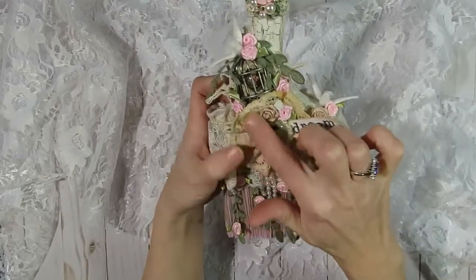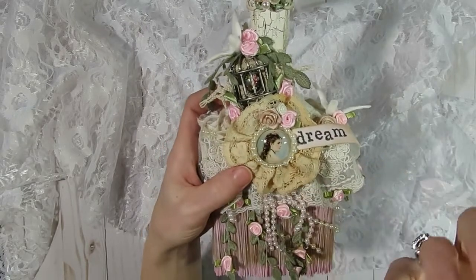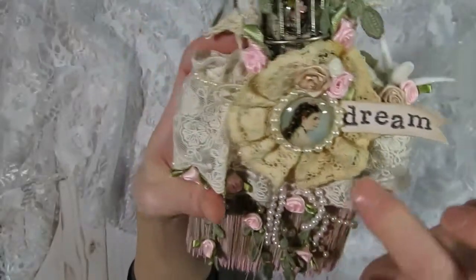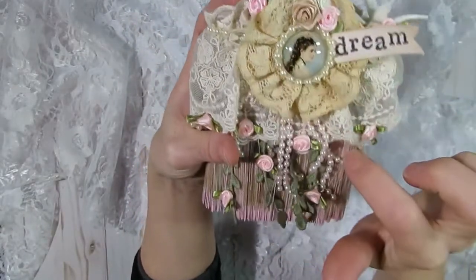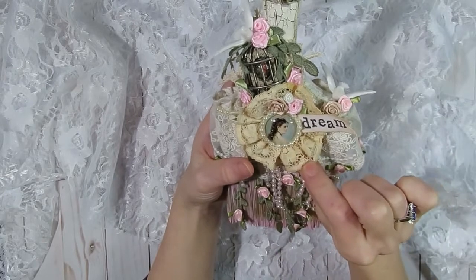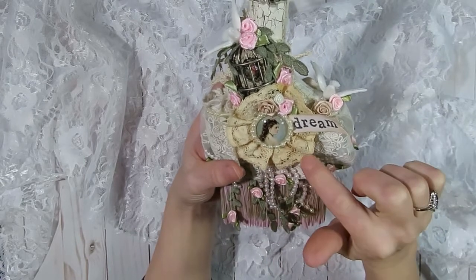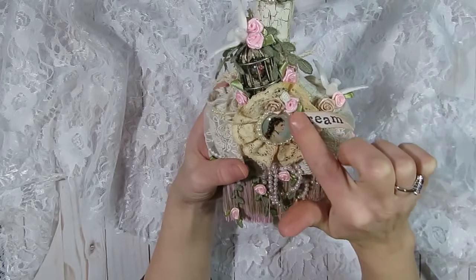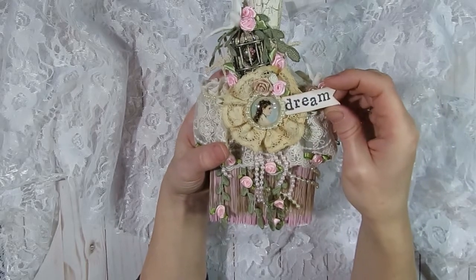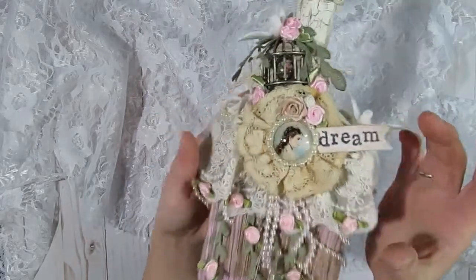Down here, once I had this piece painted, I went ahead and added a little flower embellishment. The lace came from her store and I gathered it up kind of like a flower. She carries beautiful glass cabochons in her store — some with roses on them, and also a set with vintage women. I just fell in love with this image of a beautiful woman with flowers in her hair, which carried out the rose garden theme. I also attached the word 'dream,' which I had stamped and cut out on a piece of paper, and added some flat-back pearls and ribbon roses to finish off that flower embellishment.